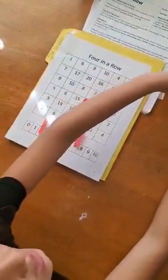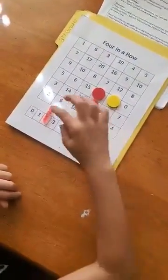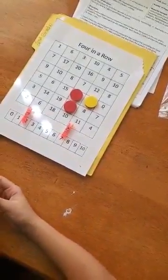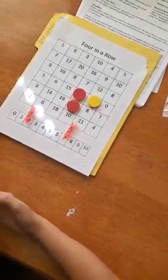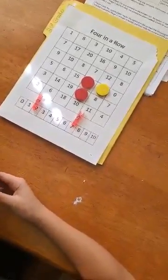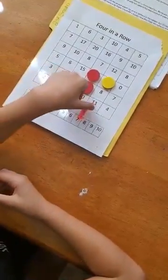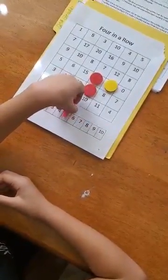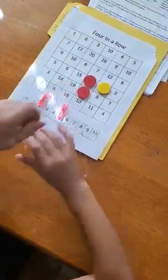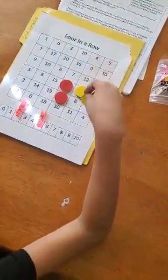So I get to move either, but only one. This one's 7, this one's 2. I think I'll move... 5 plus 2 is 7. So I'm going to put this on 7.